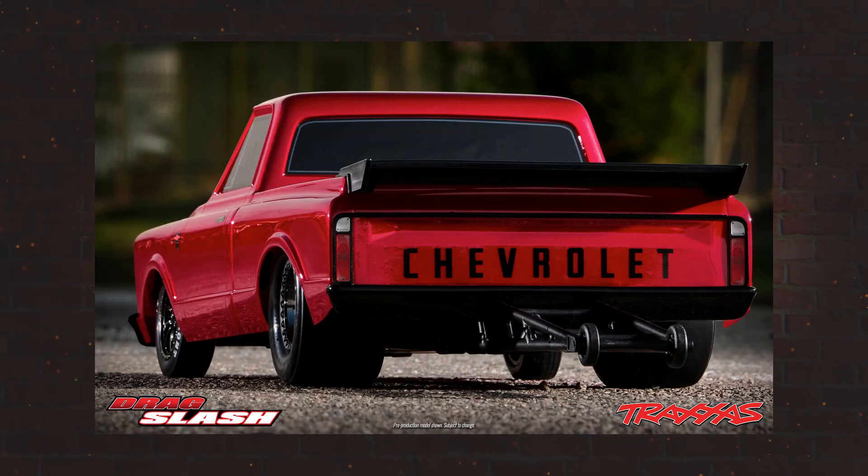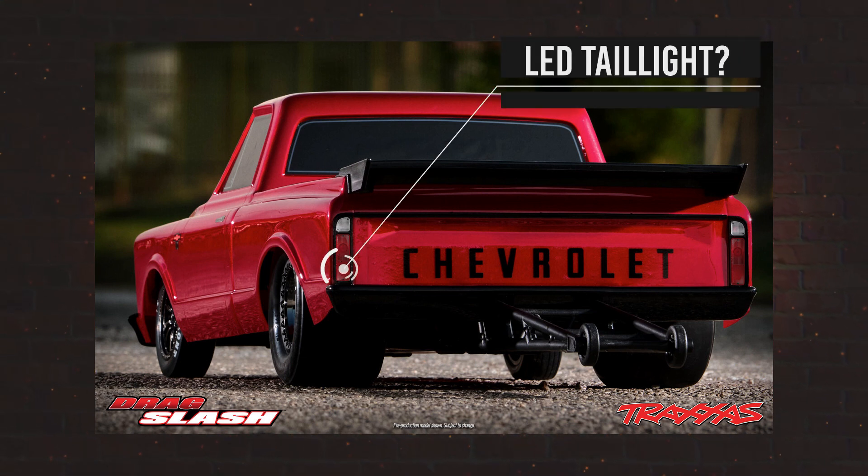I cannot get close enough to the detail of the taillights here to see if there is an option for the rear, so that is some details we'll have to wait on for a further date.